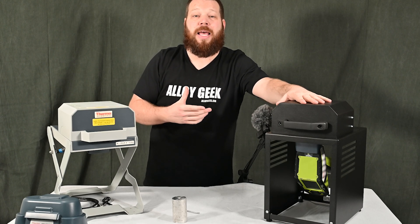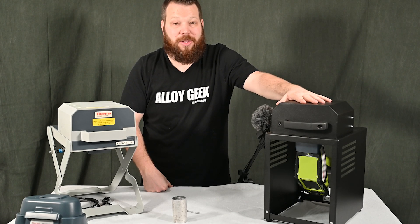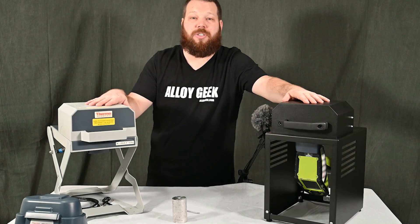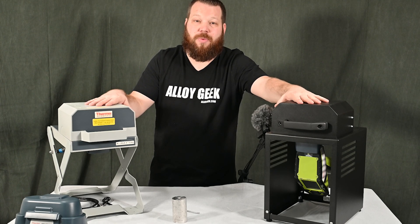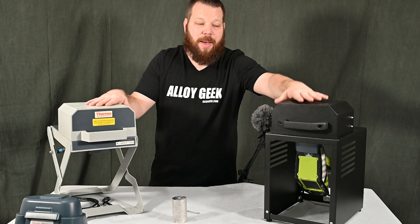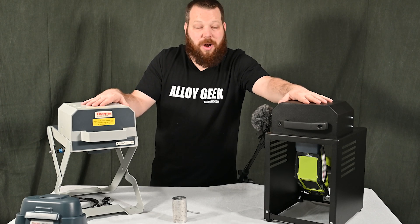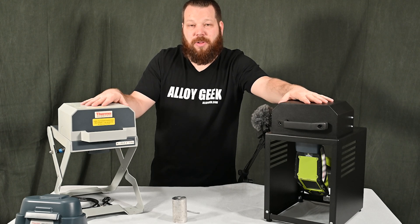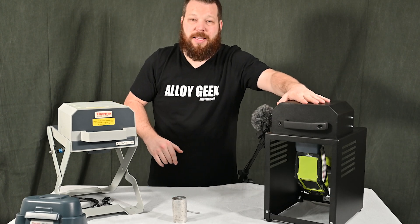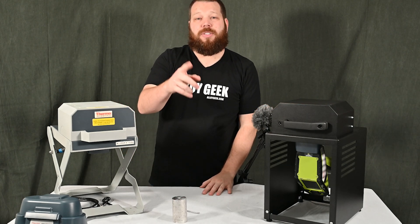Here at AlloyGeek we do contract testing and we use this desktop test stand almost exclusively. Look at how great it looks — simplified design, integration with RFID technology. We don't even get pre-owned desktop test stands back because people just keep using them. If you're a jeweler or running a handheld XRF from a lab, go with a benchtop test stand — you're going to be a lot happier. And if you have a customer-facing setup like a jewelry store, this is going to be a much nicer look. You can find these test stands on AlloyGeek.com — we'll see you guys next time.